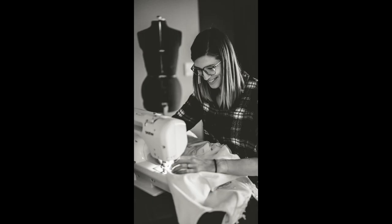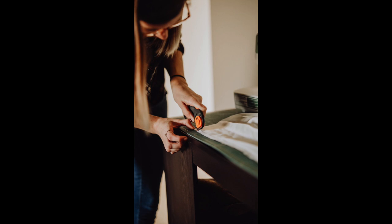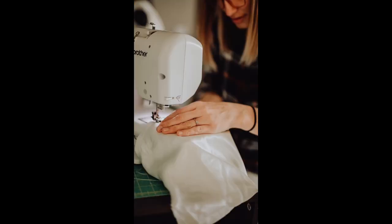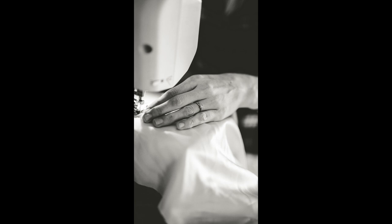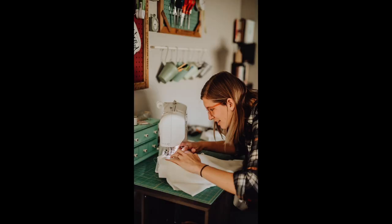I started sewing in second grade, and it has been a dream of mine to make my own wedding dress. So when Johnny proposed in February, I knew what I wanted to do.